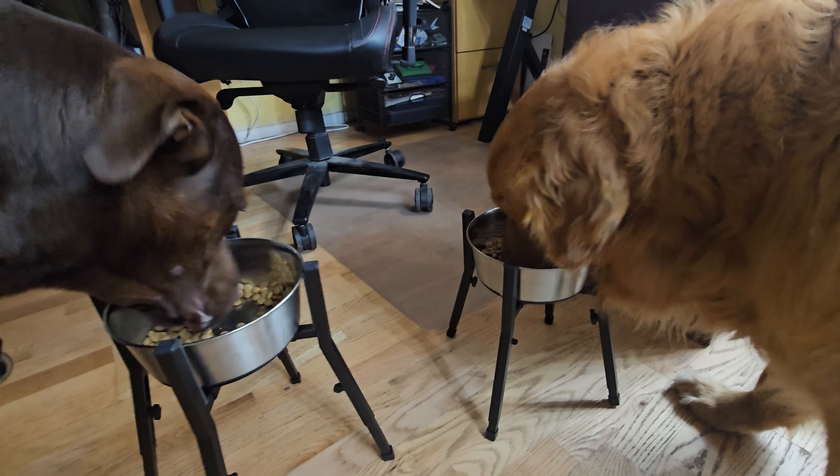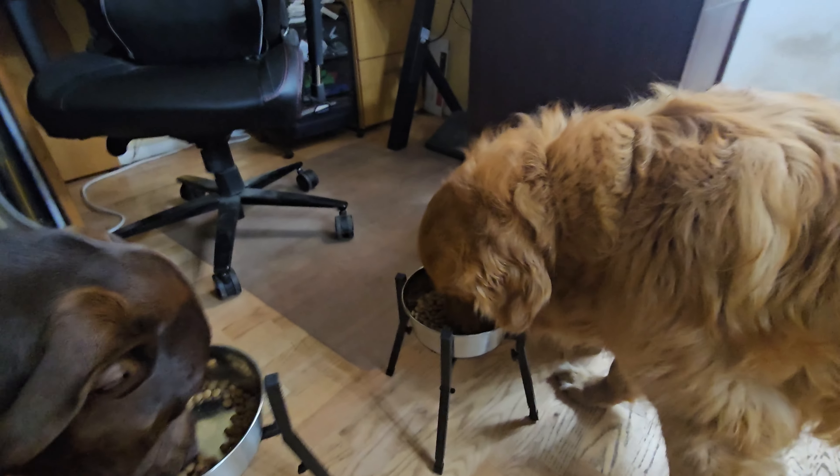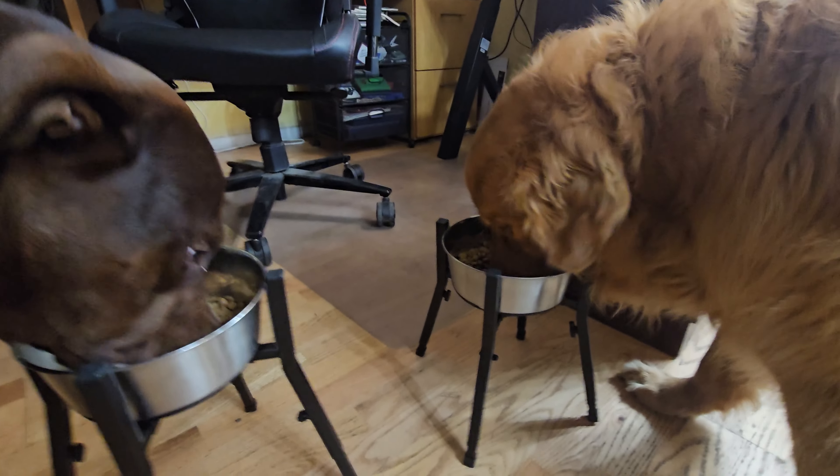We shorten this one, as you can see, so this one's up to his level and the other one is a little shorter. This dog is enjoying his food here. We can increase it for the bigger dog, and then lower it down to the shorter dog's level.